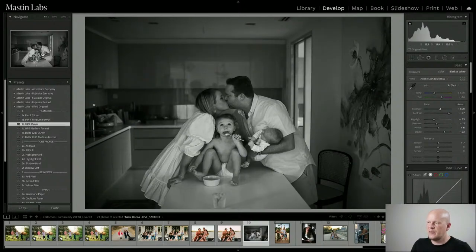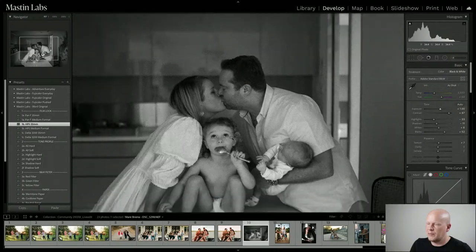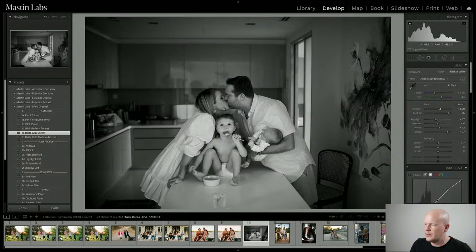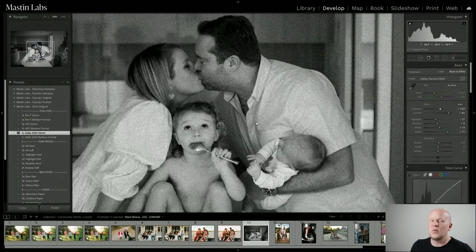We've got HP5, which is a really nice neutral, super classical look — middle contrast, not too much or too little, with a nice grain structure. Very classic. Last but not least, we've got Delta 3200, which is kind of glowing and ethereal, and it is the king of grain. If you like grain, this is like dumping all the grain on it. I love that film. I think I'm going to do HP5.